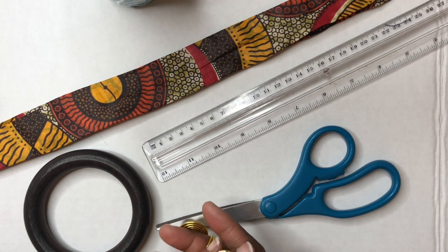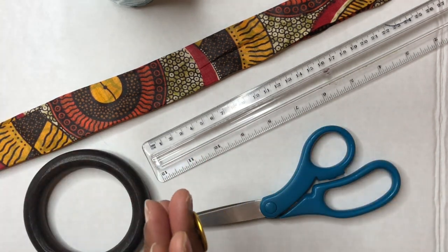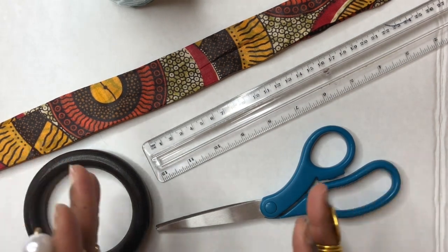Hello, everyone. Good morning. Happy Monday, everyone. I want to thank you all for joining me for this DIY video.